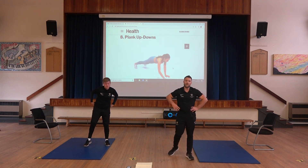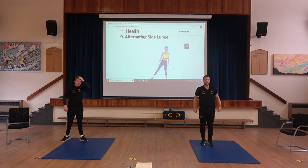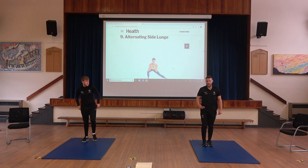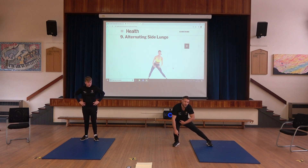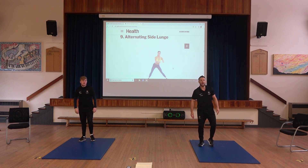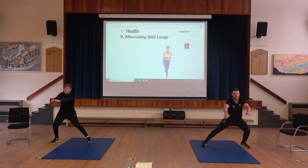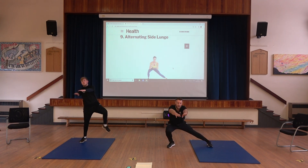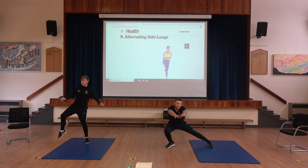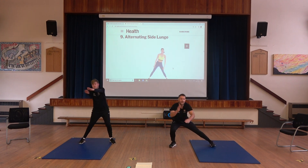Exercise number nine — we have the side lunge. From this position, raise one leg and lunge out to the side. That is quite challenging, so you may want to not go as far or as deep. We alternate legs. The lower you get, the more challenging it is. Try and make sure your feet face forward.